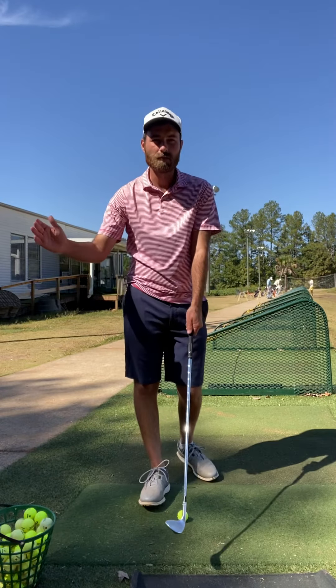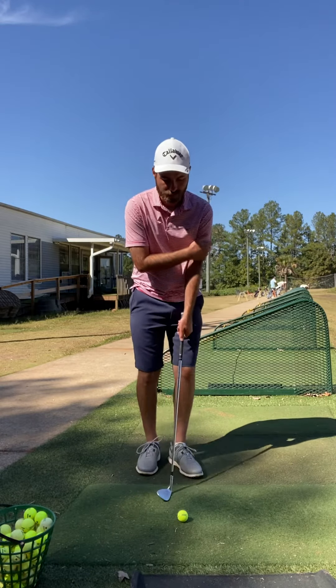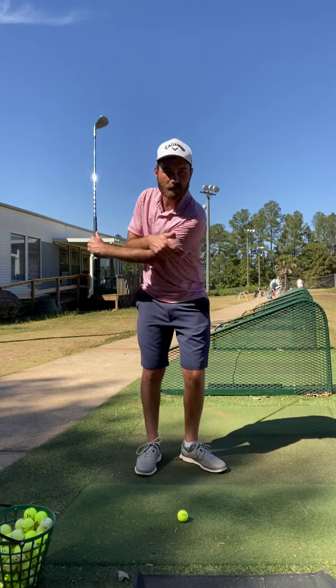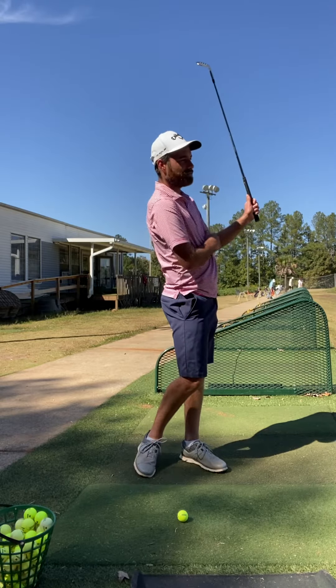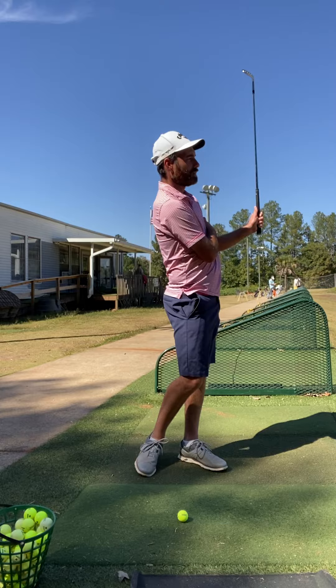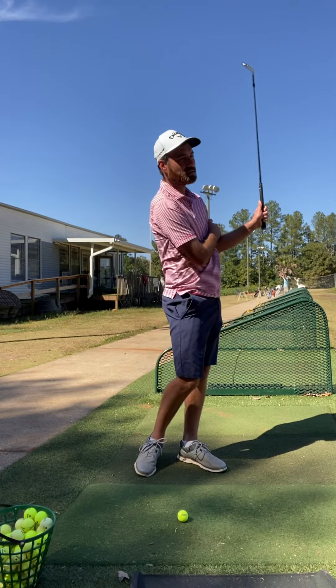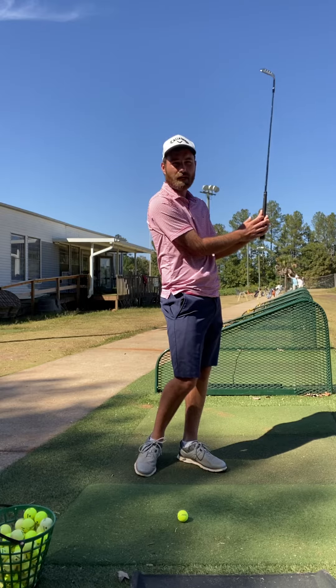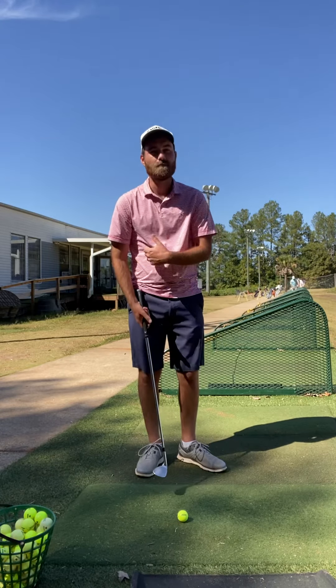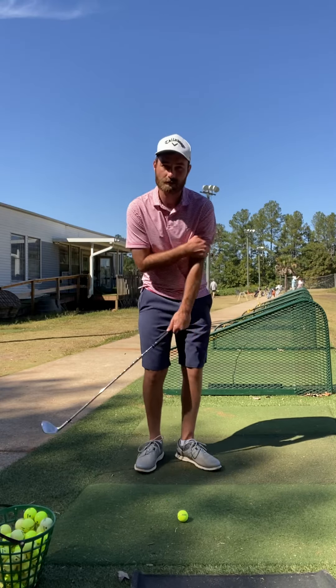So this is what I want you to do. I want you to take your trail arm, grab your lead arm bicep, and make some practice swings with that lead arm where you let this left elbow simply fold up. That's going to take that speed out of the ground and into your elbow. Now you can actually make a bigger swing and you don't have to be so perfect because you're actually going to use the bounce a little bit more.